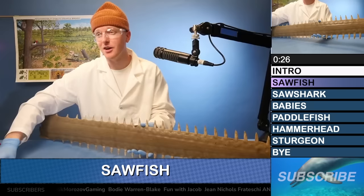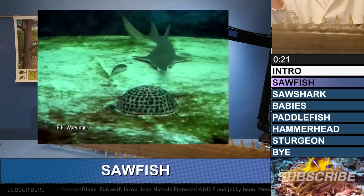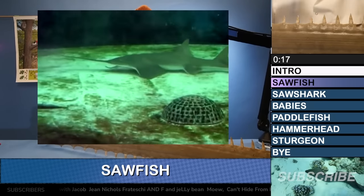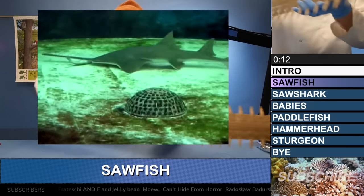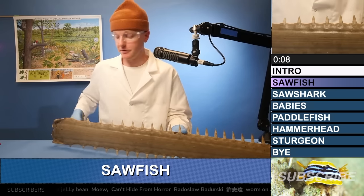The question is, how do sawfish use their saw? They use it like a weapon to kind of smack or slap prey or even slice them up. Some people say that they've seen sawfish slice a fish in half with their saw as a way to hunt — stunning prey to eventually consume them.